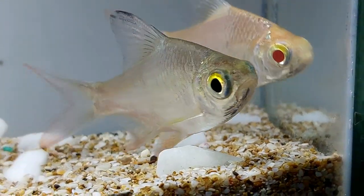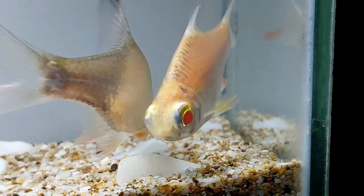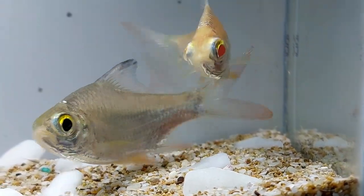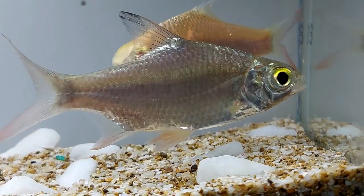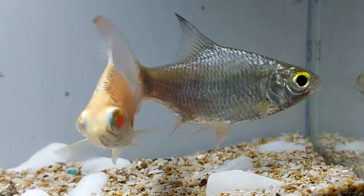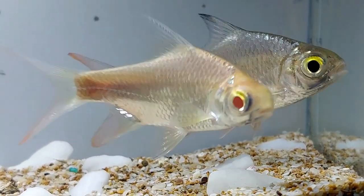Tinfoil barbs are named for their large silver bodies that have a metallic sheen like tinfoil, and they occasionally have a golden tint. Their fins range in color from orange to blood-red, with a black spot at the tip of the dorsal fin, and a black line near the edge of each lobe of the tail fin.